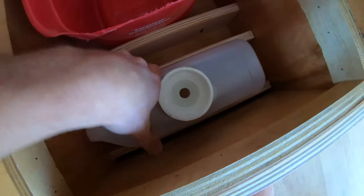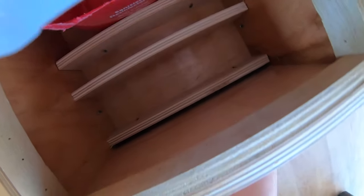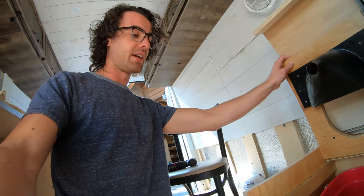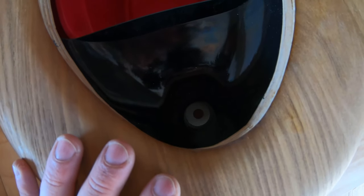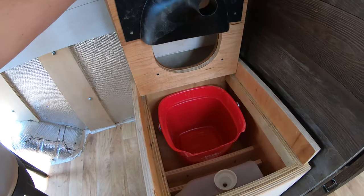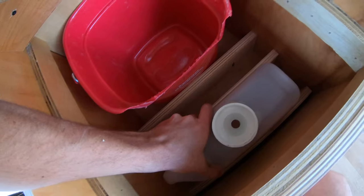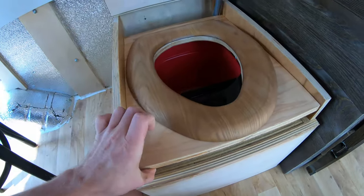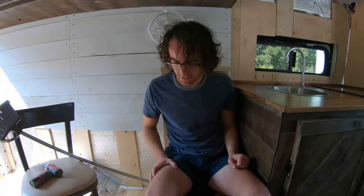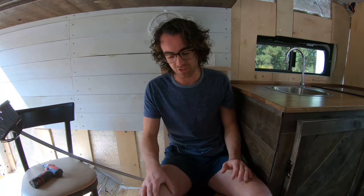We screwed down some separators to hold the solids and liquids containers tight, and I was testing where the little black piece of the urine separator lands in order to place the liquid catcher in the best position. I'm pretty happy with how it turned out. It's not very comfortable, but maybe that's just because it's not a real toilet. This is a last resort — an emergency type thing. It's primarily for solid waste.